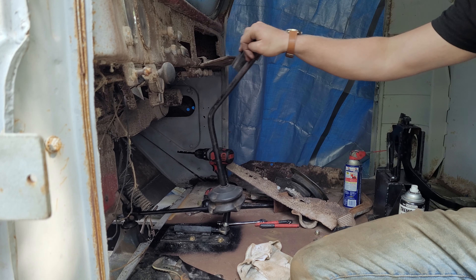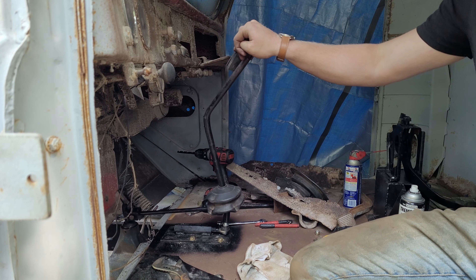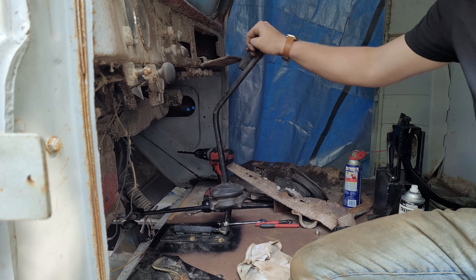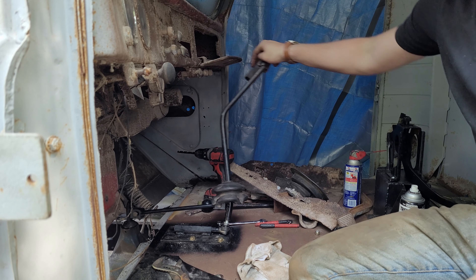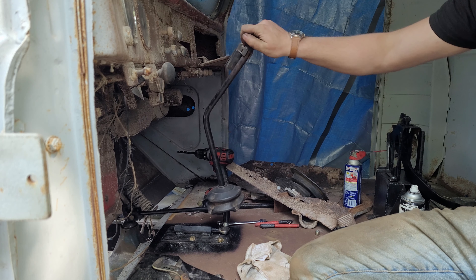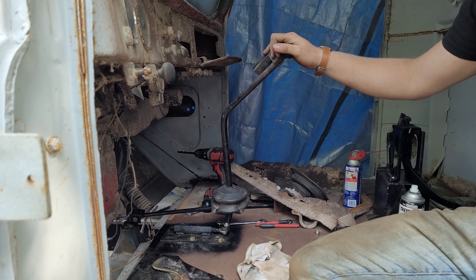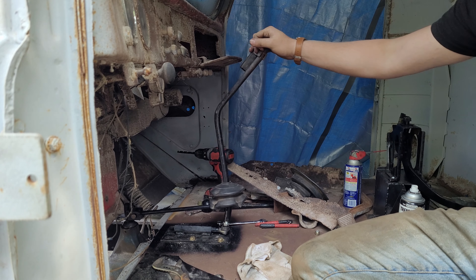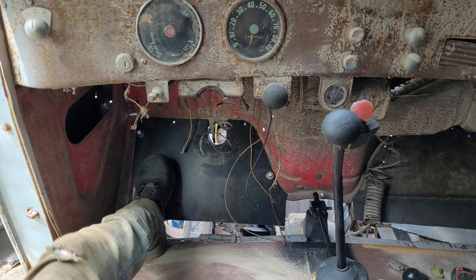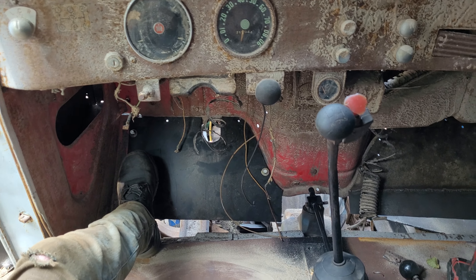This is what it looks like more or less all put together. It functions exactly in the way I hoped and it takes no more effort to shift than the regular setup, and there's no discernible slop either. I don't even have all the bolts tightened down and I'm really happy with this one so far. I might adjust the overall length and position of the shifter once I get a seat and the steering wheel back in here, but that's a quick job I can fine tune later on down the road.